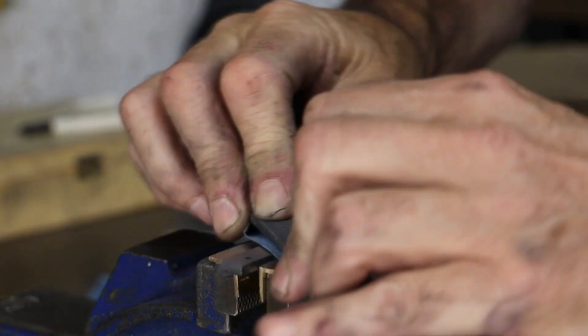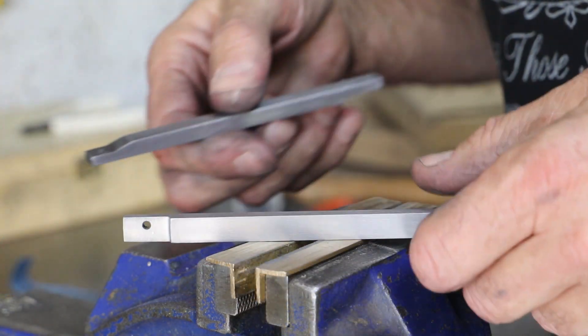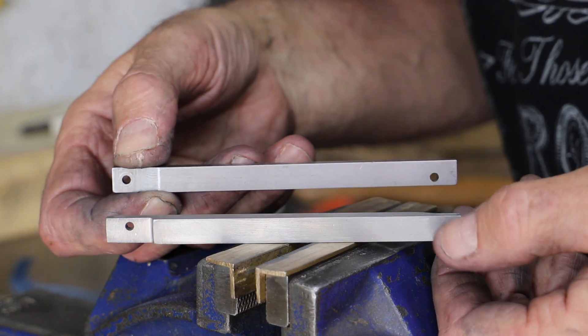Almost done — just a bit of cleanup work required with the file and then a good polish with some emery cloth. Before I can finish this video, I do have to address one of my issues from earlier on.